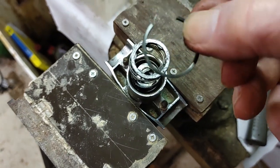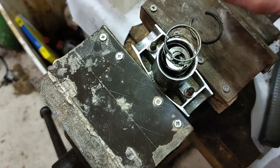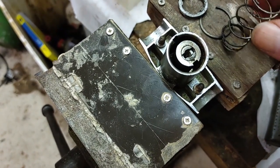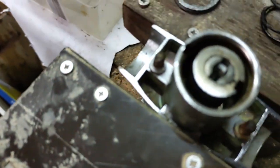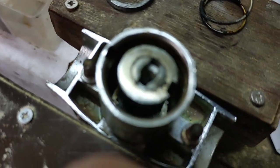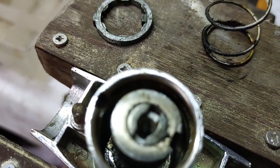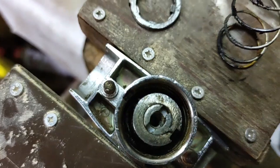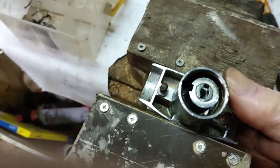This circlip fits on top of this retainer and then there's a spring. The circlip fits into a groove. The barrel just lifts out.